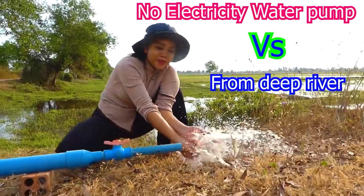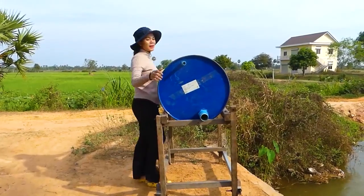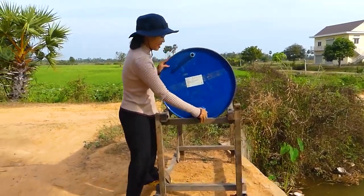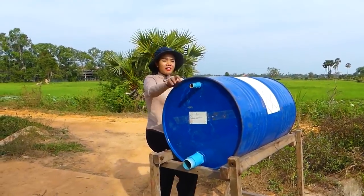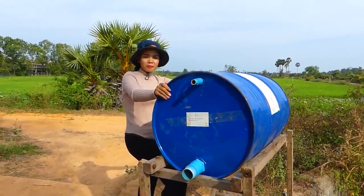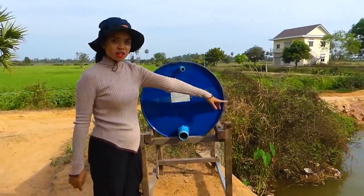My project today is very nice. I have to use the blue tank here, so I will do the free energy water pump, and I will use the part to sucking the water from the river.